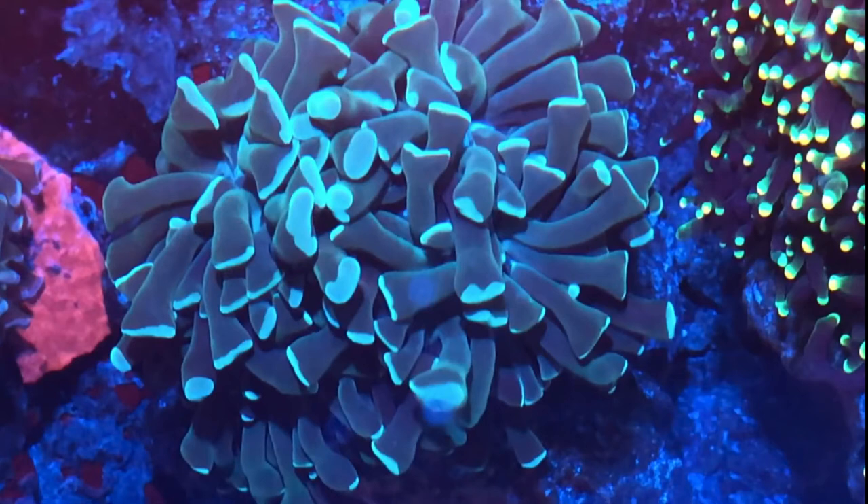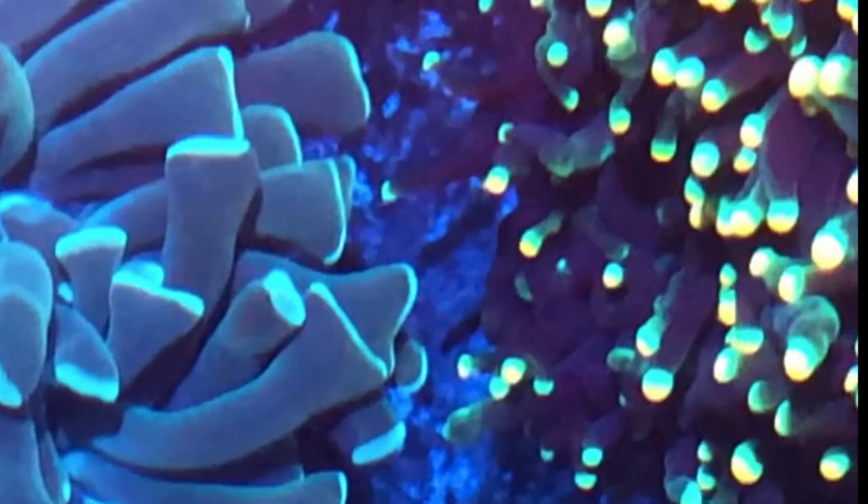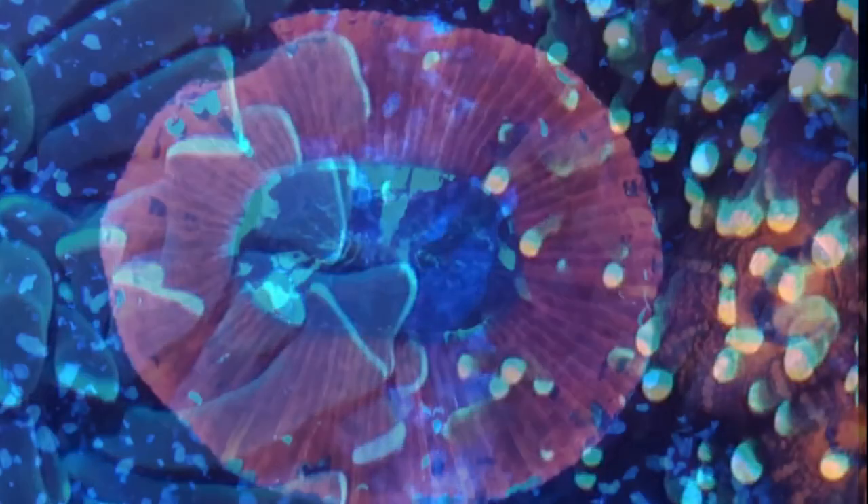Here is another hammer. It is like a mint green with very bright teal tips — a very pretty piece as well. It sits right next to that torch there, but they don't actually touch; just sits very close.